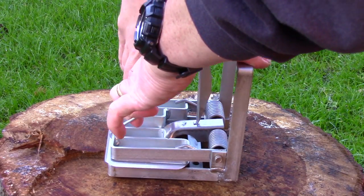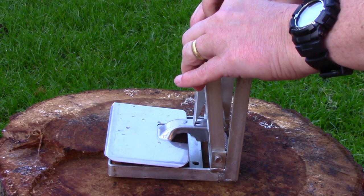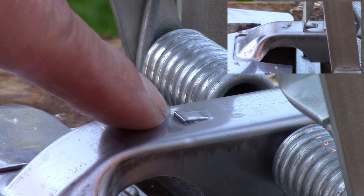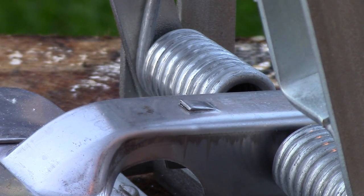When the trap is cocked, the trigger engages with the sear. The sear is fully adjustable and on this model it was set for 120g, which may be a little bit too heavy for female weasels.